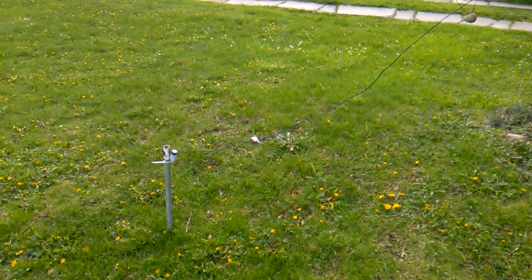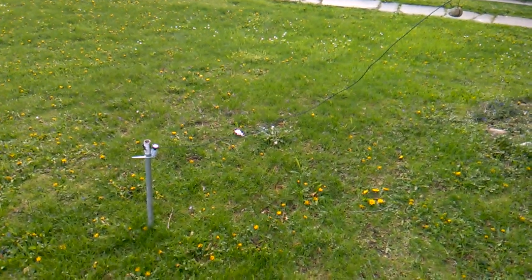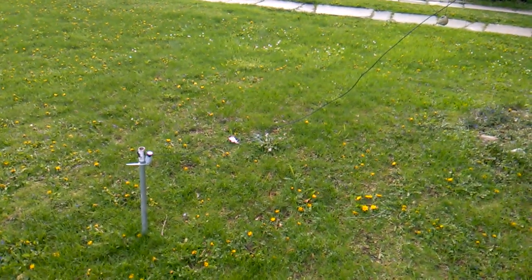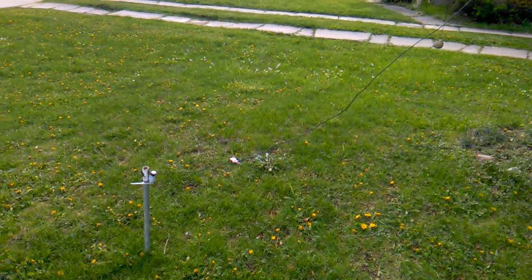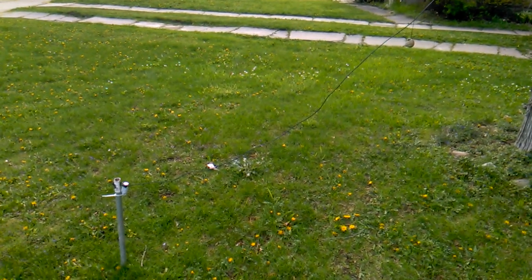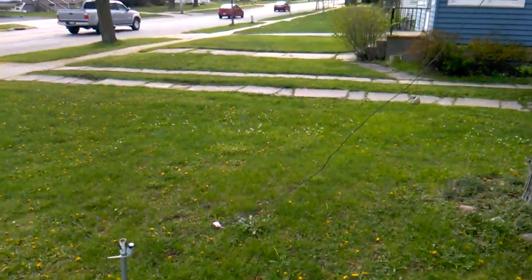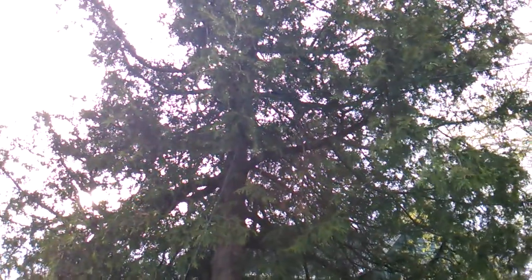Those shorter wires were what I was using up in the attic at the old location for the attic dipole antenna. So to recap: I got two 40 foot length wires and then two approximately 13 foot length wires — and that's my fan dipole antenna setup.